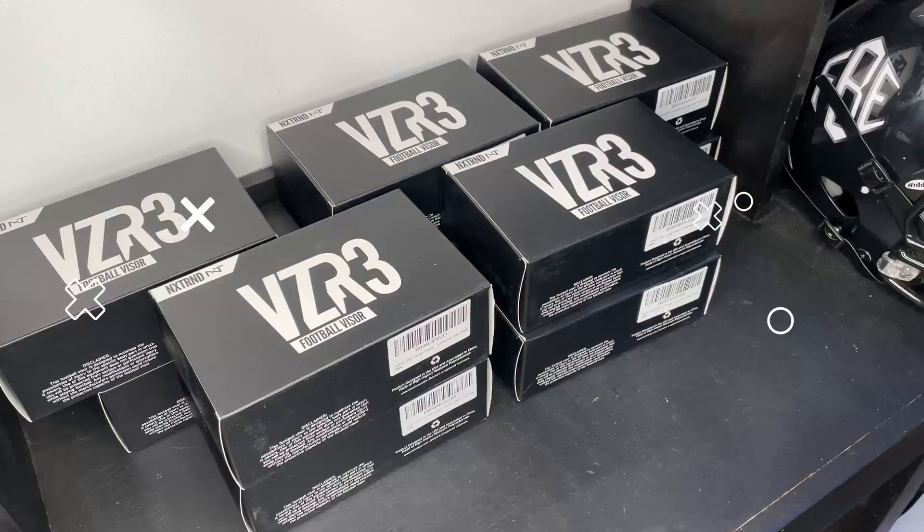What's up guys, my name is Devin, also known as FBE, and welcome back to another episode of Footballers. In today's video we're gonna be checking out the newest visor from NXTRND — the NXTRND VZR3.